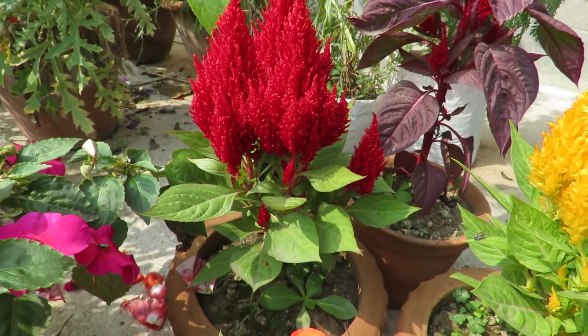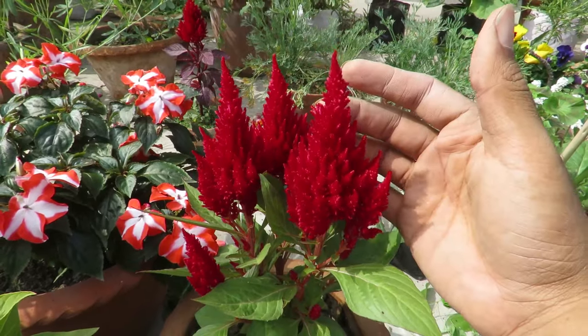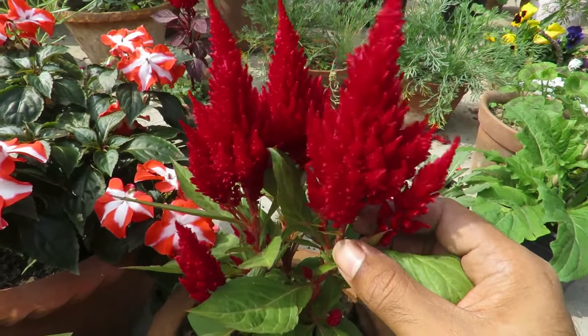According to your location you can grow them as annuals or perennials. Here we can grow both varieties. They're also used as cut flowers and in decorations.